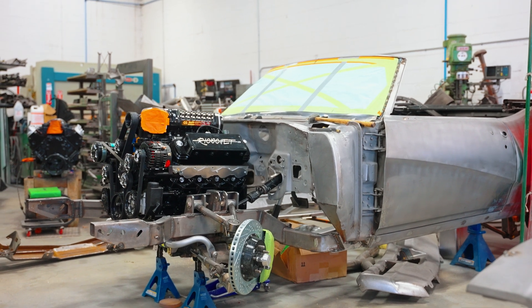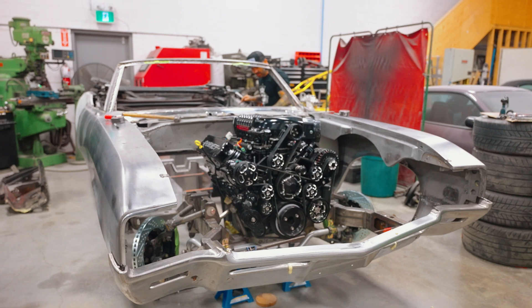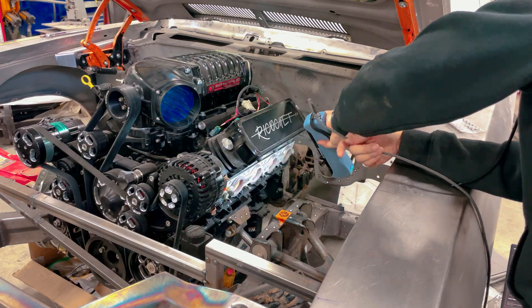We're creating custom headers for this 1969 Buick Skylark on a modified Rooster Shop chassis with a supercharged Wagner motor making over a thousand horsepower and a thousand pound-feet of torque.